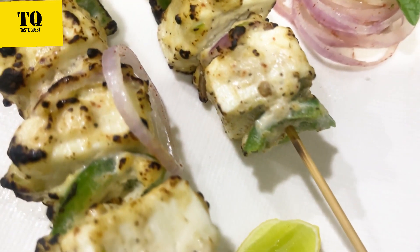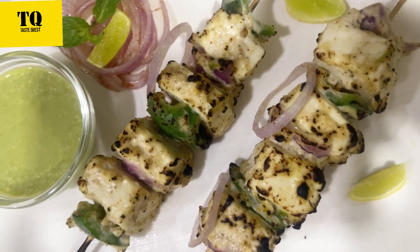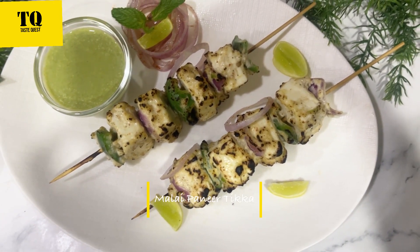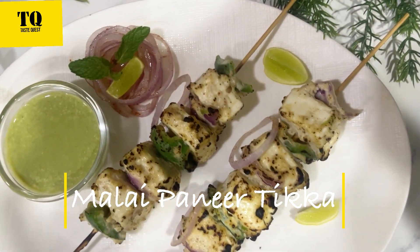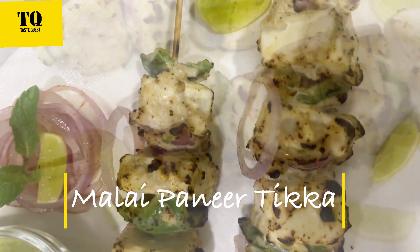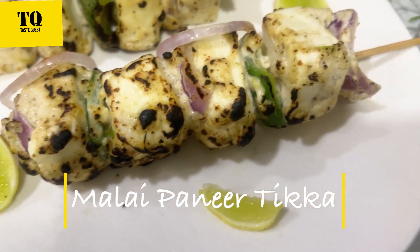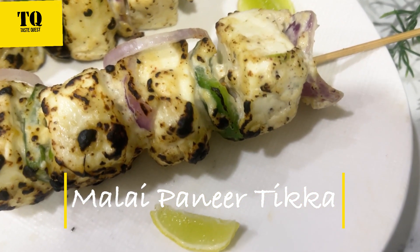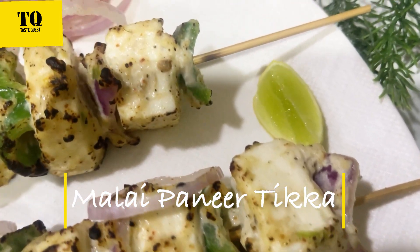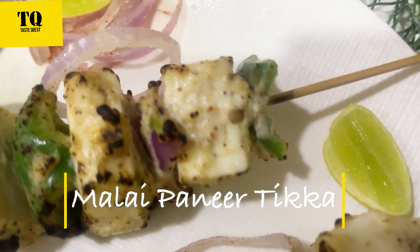Our Malai Paneer Tikka is ready, restaurant style. Do try this recipe at home — it's very easy, very tasty, and just like restaurant quality. Share your experience in the comment section, and if you liked this recipe, don't forget to like, share, and subscribe to my channel.